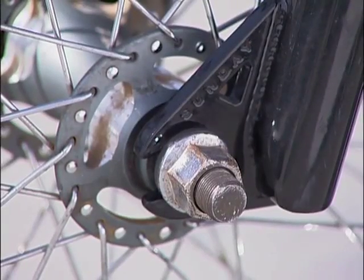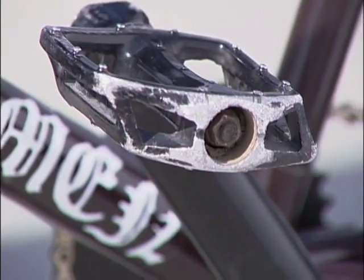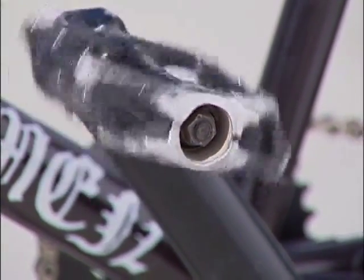In BMX, the screw also keeps the wheels on the axles, the brakes in place and working, and the pedals on so a rider can create speed to launch and fly.